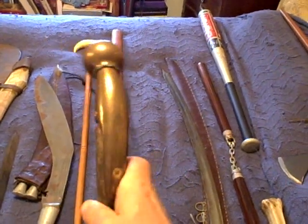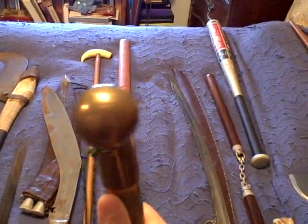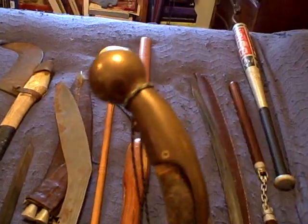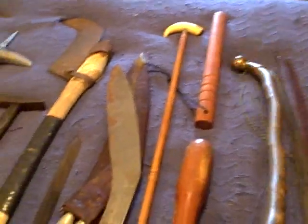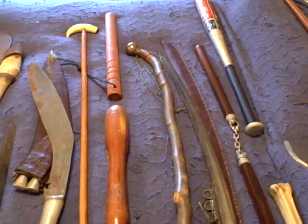Next we have a walking stick that I made. The handle is a solid brass knob from a horse harness — that's solid in there, very rigid — and I put it onto a stick that I happened to like the shape of. It took me about two hours to knock that out, probably a total of five or ten dollars worth of materials.